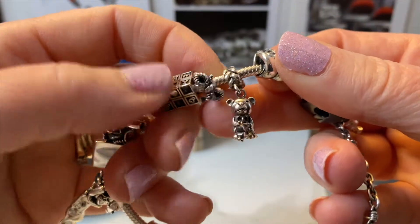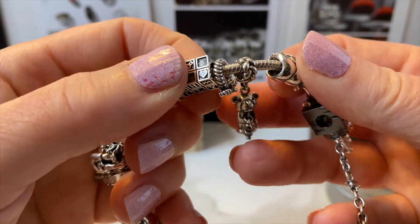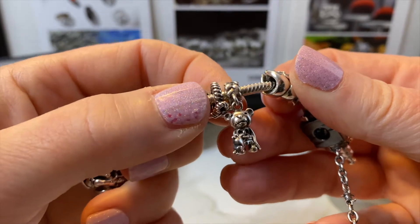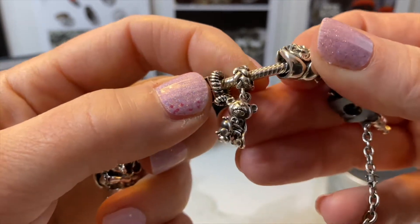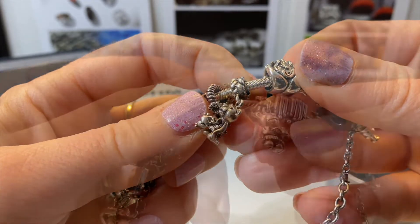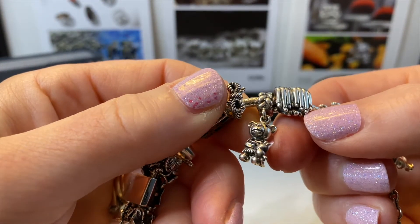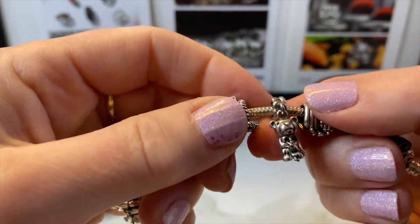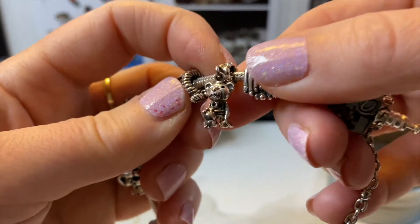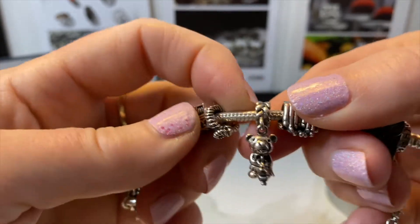The next bead is this teddy bear on a nice braided bail. This is one of the Teddy Scares beads and it's called Edwin Morose — it's sort of this abandoned teddy who is searching for love. He's got a little broken heart dangle with him, so cute. The reason I love this one is because I'm a child at heart and I still have all my stuffed animals and I still love them.